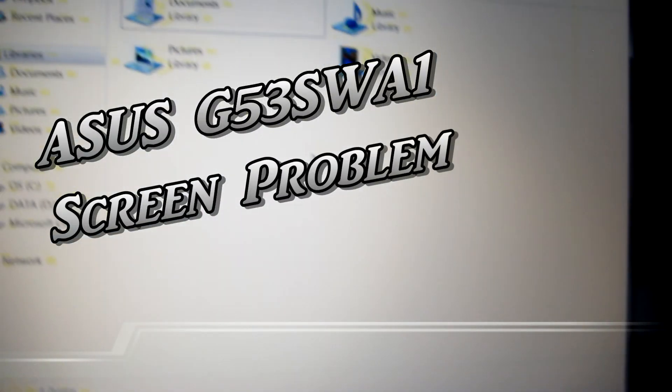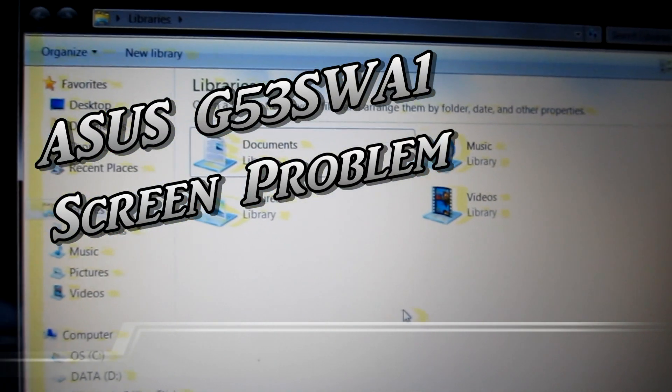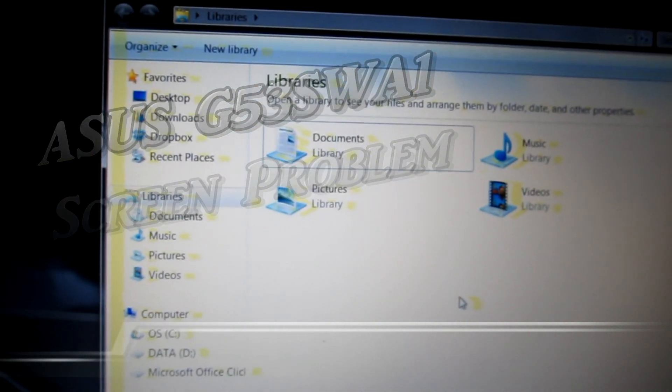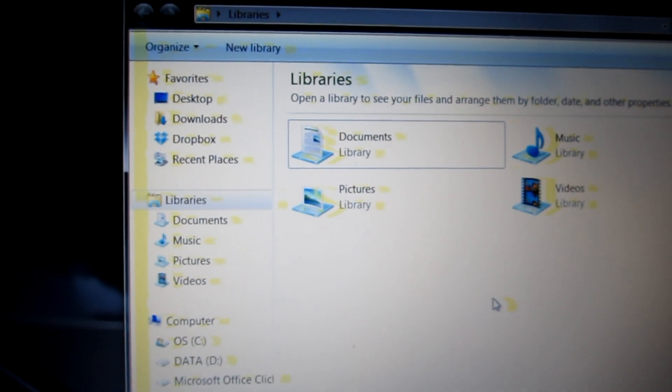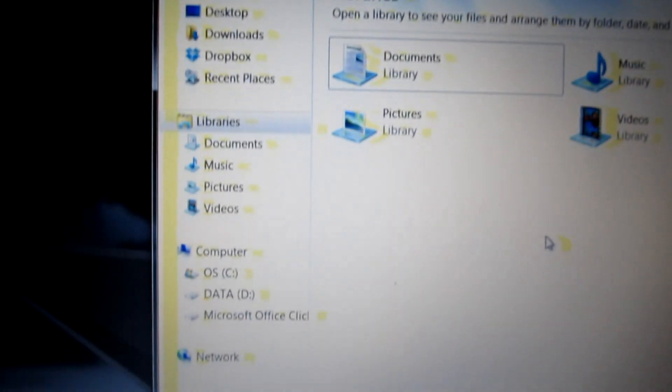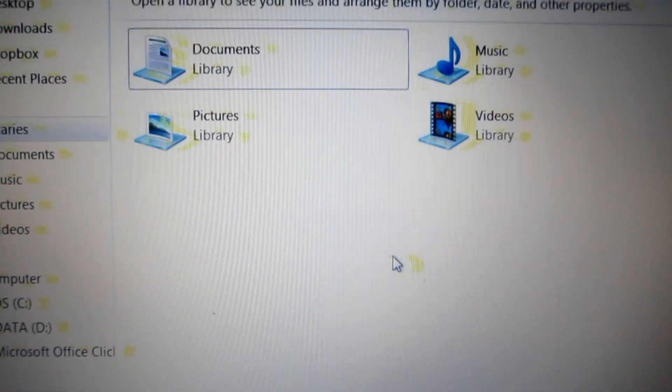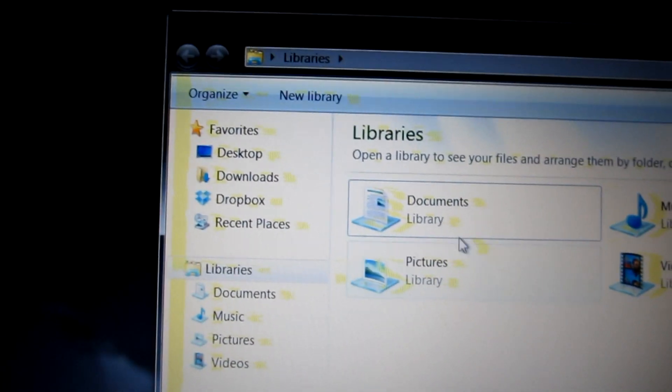Here's my Asus G53SW gaming laptop. I don't really use it for gaming — I got it because of the processing power. But the problem I'm having has to do with these yellow artifacts all over the screen. It's very frustrating, as you can see with the mouse there, with icons.